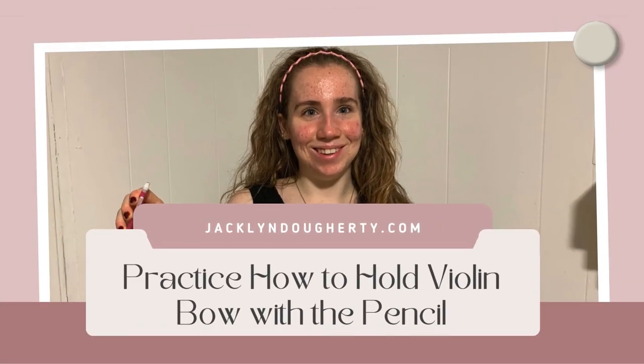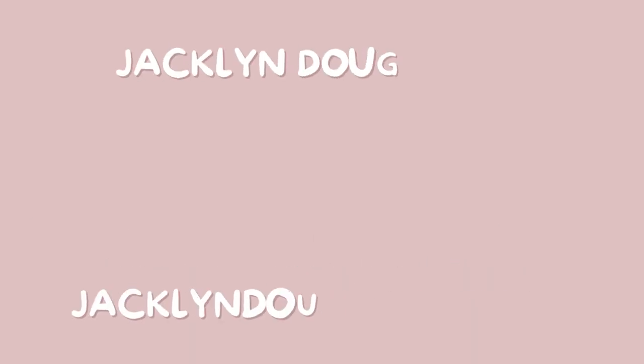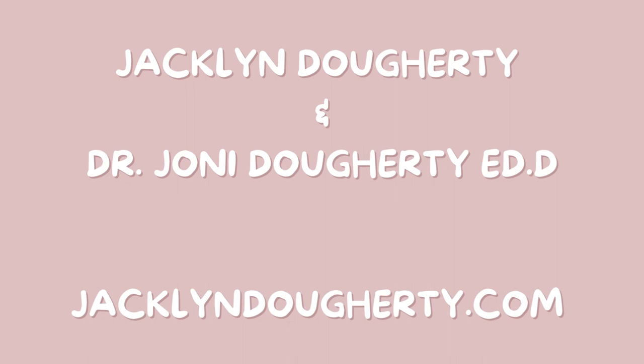Practice how to hold a violin bow with a pencil, with Jacqueline Dougherty and Dr. Joni Dougherty. Visit more at www.jacquelinedoherty.com.